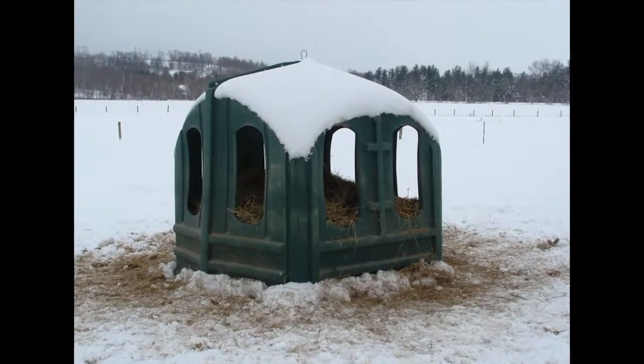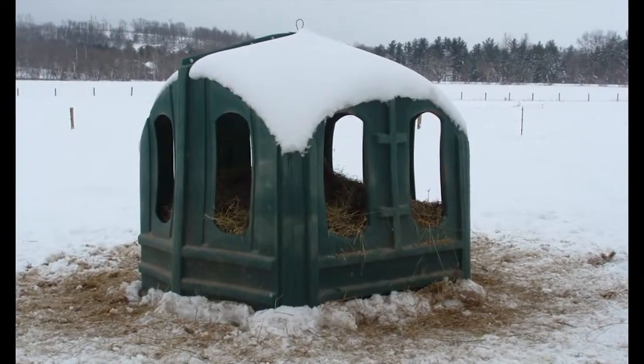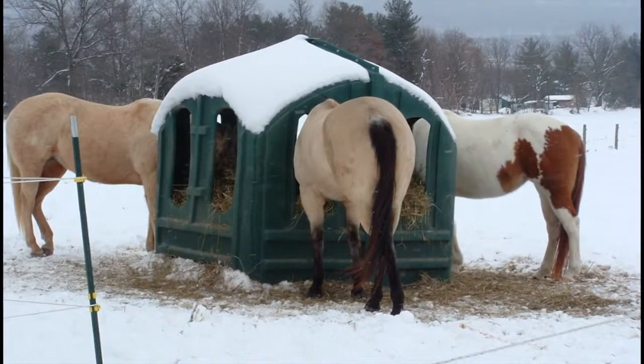Hay Huts provide tremendous savings because the hay enclosed in the Hay Hut is protected from weather, rain, snow, and blazing heat that dries the moisture out of your hay. Because horses access the hay via one of the multiple openings, the hay stays within the confines of the hut and subsequently there is no wasted hay on the ground, unlike your typical round bale feeders.